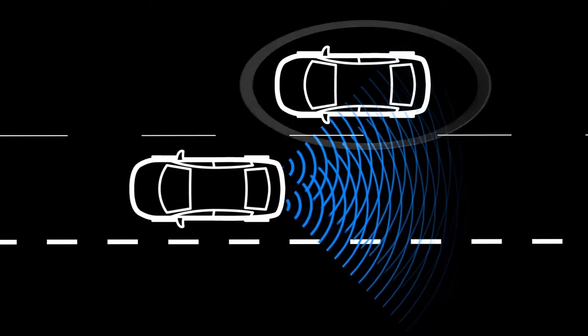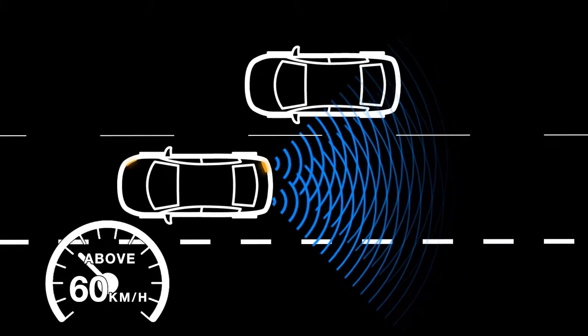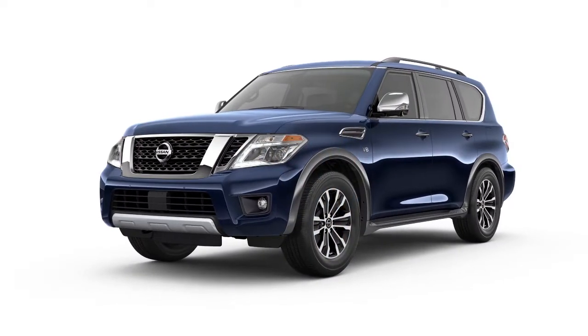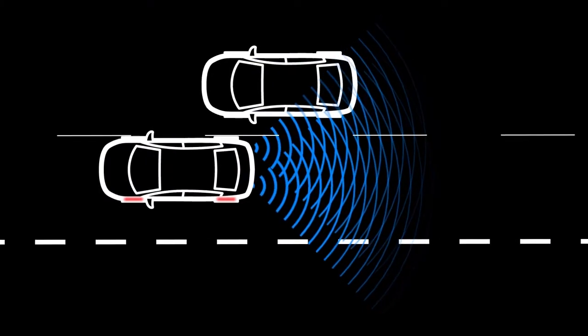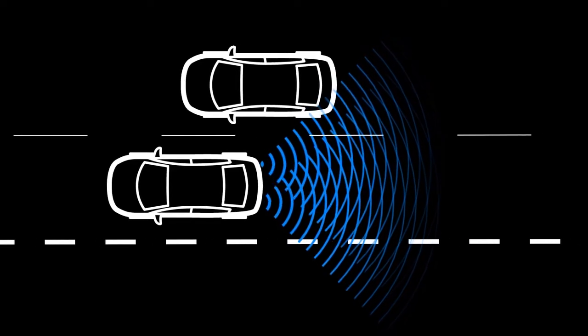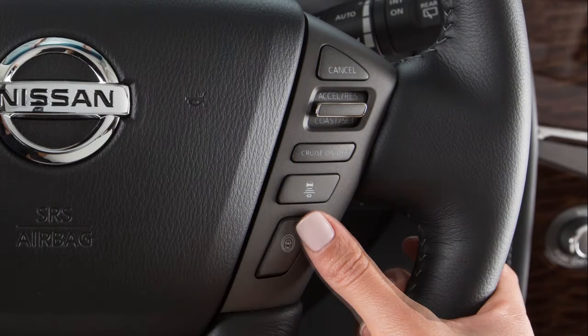The BSI system is activated when it senses a vehicle in the detection zone, you are driving at speeds above approximately 60 km per hour, and your vehicle is approaching the lane marker. BSI operates regardless of turn signal usage. The system will chime three times and lightly apply the brakes for a period of time on one side to help return the vehicle back to the traveling lane.